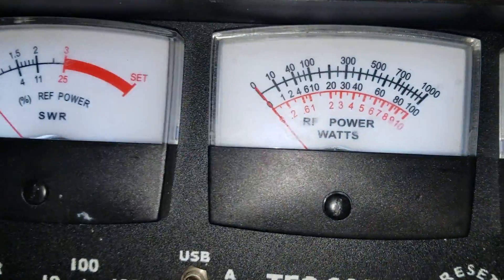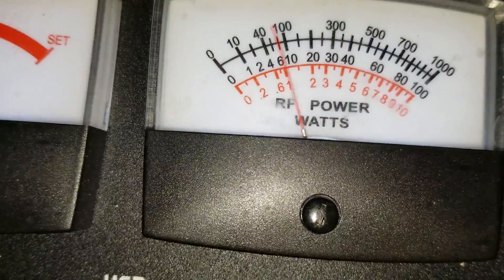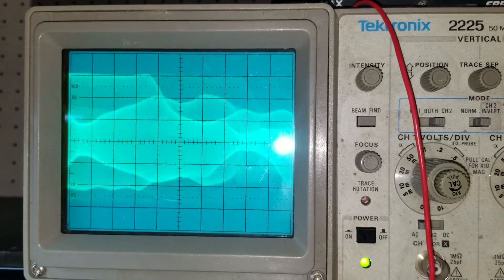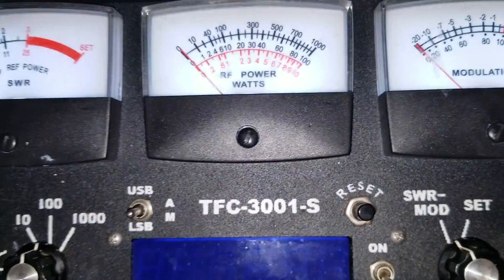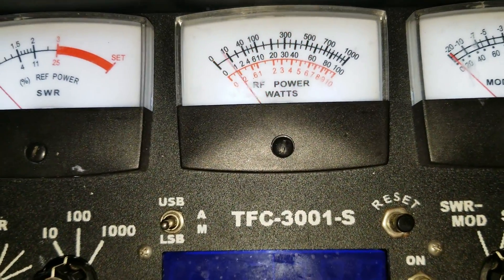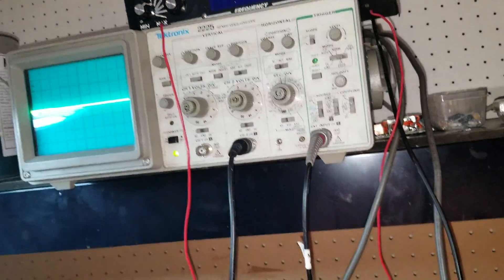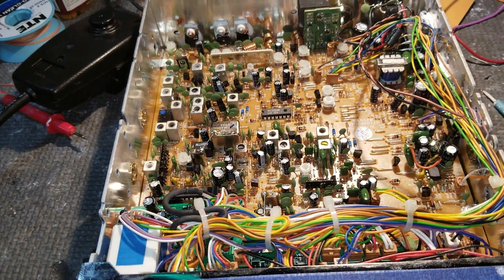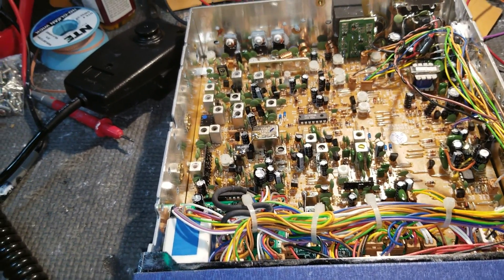Then we're going to go to lower sideband — turning my power all the way up. Let's see what she does on that one. Hello, hello, hello — one, two, three, four, five, four, three, two, one — audio, audio, audio. Talking real good, audio — real good on the scope too, no problem about that. Looking real good, man.